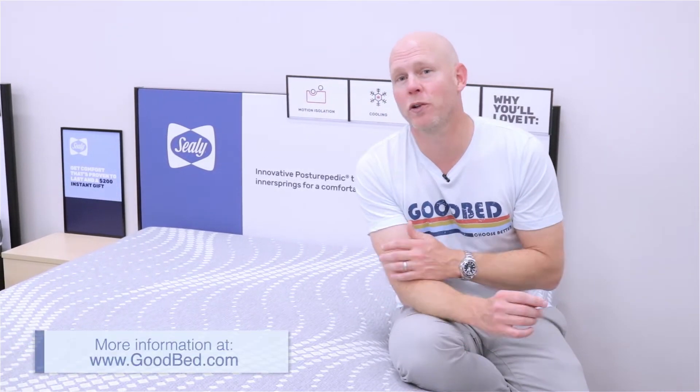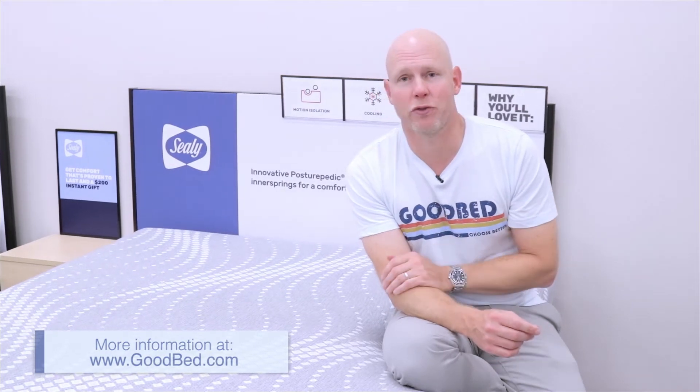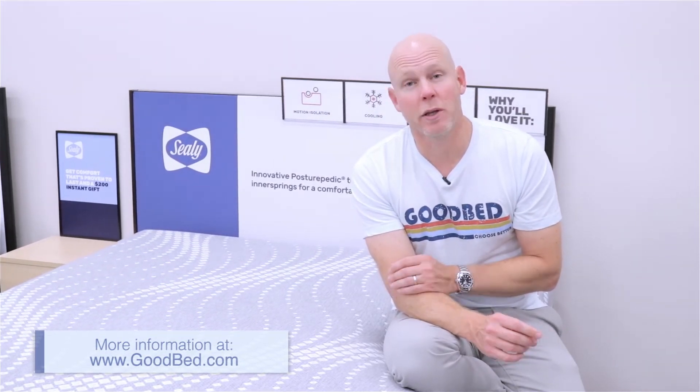All right, so there you have it. We hope you found this a helpful overview of these two specific mattress models in the Sealy Posturepedic Hybrid collection. For more helpful information about choosing the right mattress for you, go to goodbed.com. Thanks for watching, and we really hope you sleep well.